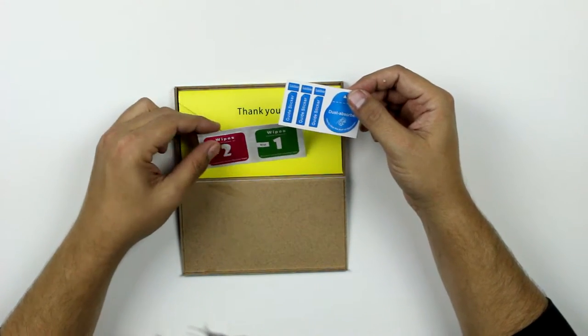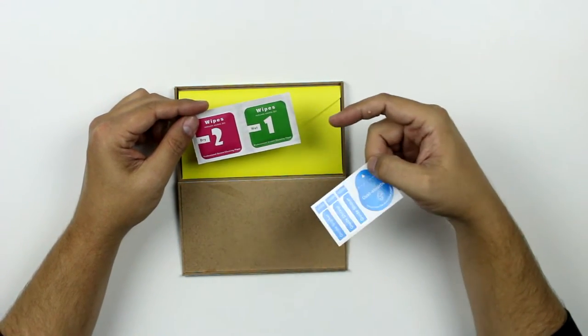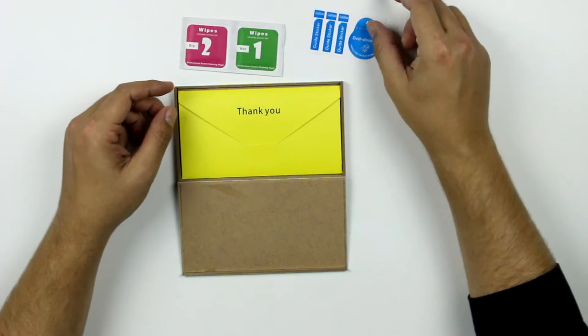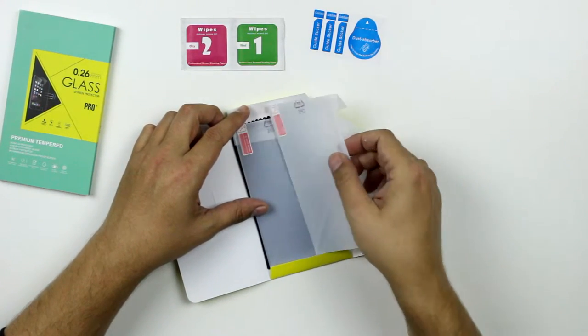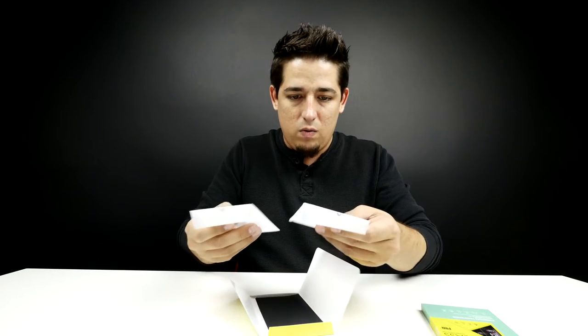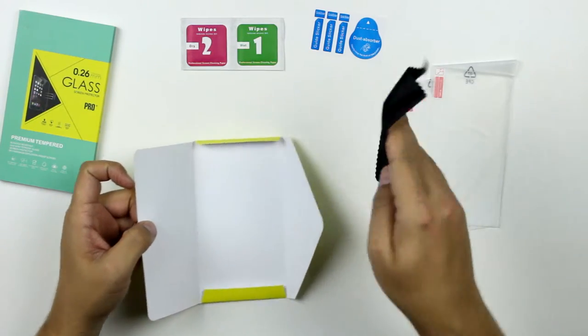Okay, what are these — some stickers, we've got some wipes, removes excess dirt. So we got a dry and wet wipe. Looks like a guide sticker, I'm not sure how that works. It's a nice box, like a wooden little nice box. Let's see what's in the envelope. There's two of them — in each box it comes with two, I guess just in case you screw one up. That's solid, I think that's glass.